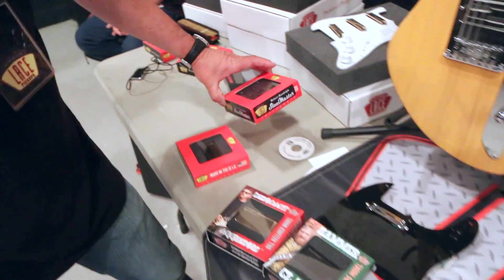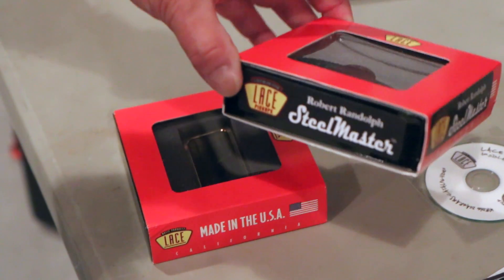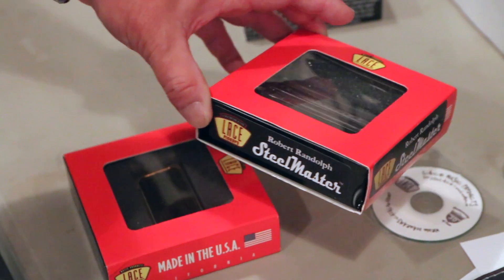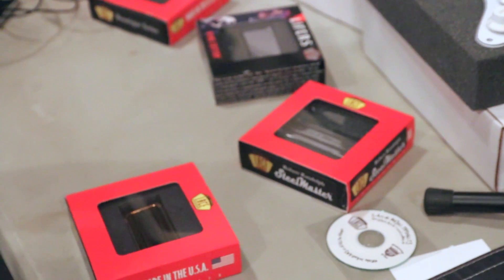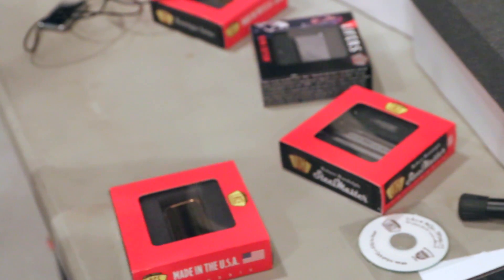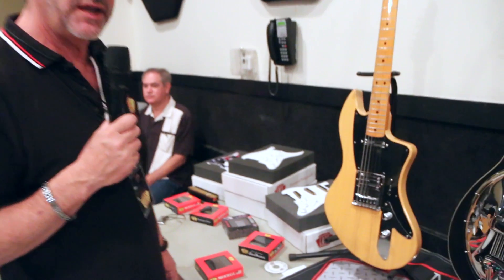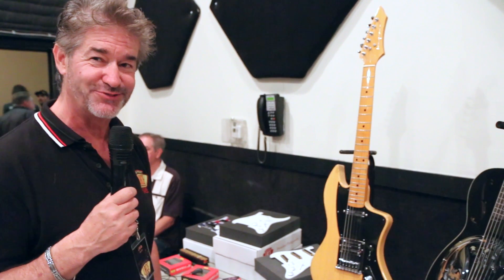We're also using probably one of the best pedal steel players — Robert Randolph — who is now endorsing our products. He's played at many Crossroads festivals with Eric Clapton and such, and has got his own fantastic following. That's kind of what we're showing new here at Nashville NAMM. Thanks for dropping by, certainly appreciate it, and come by and see us at the show. Thank you.